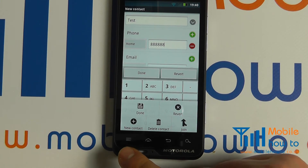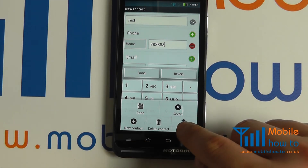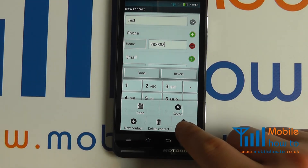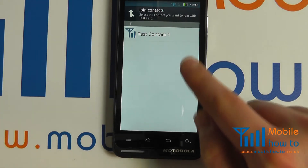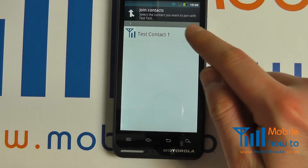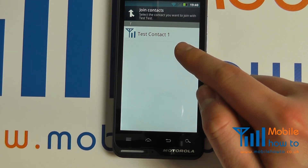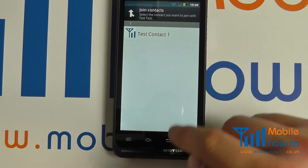Should you wish to complete more advanced settings, such as joining a contact to Facebook, click the Menu button, click Join. It will save the contact and try to connect it to any other contacts with similar names or details that appear in the list.